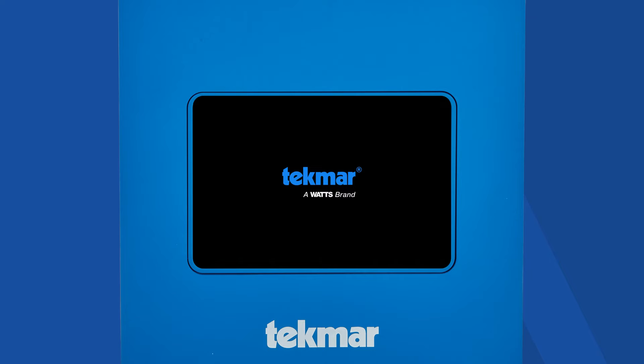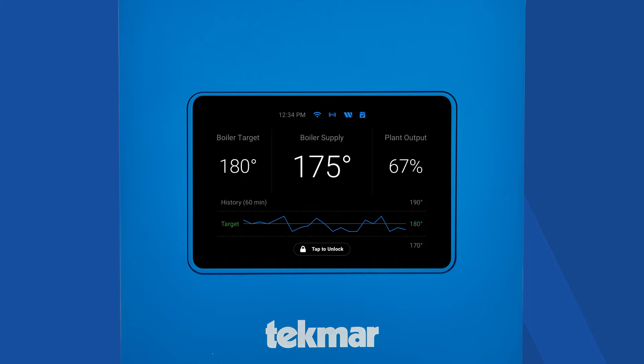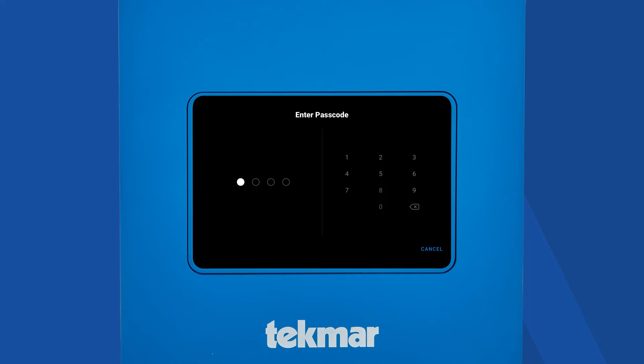Now let's power the system on. When first powered on, the Tecmar logo will appear, followed by the lock screen. By default, the control is not locked and does not require a passcode. Press tap to unlock. From there, you can create a custom passcode through the security menu. This is an optional feature. If the custom passcode is lost, a master passcode is available.